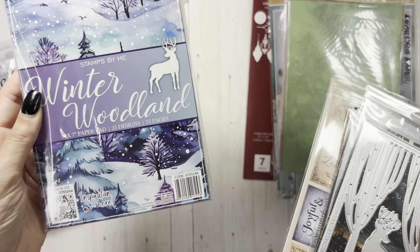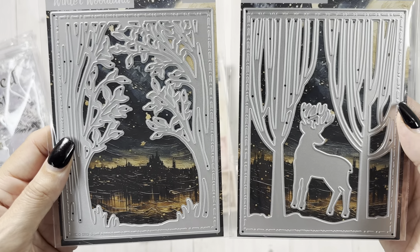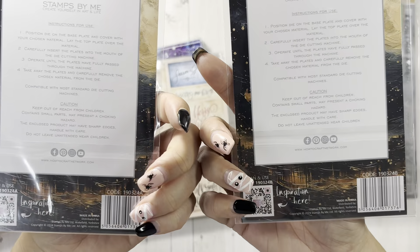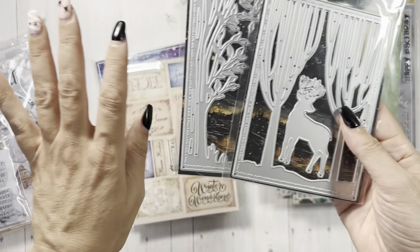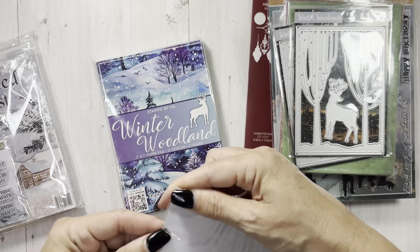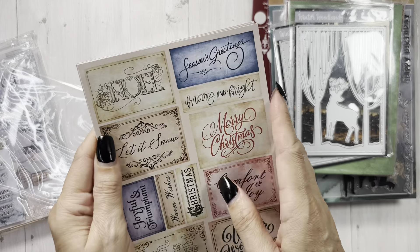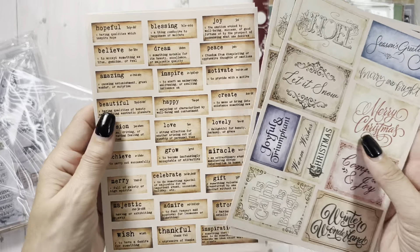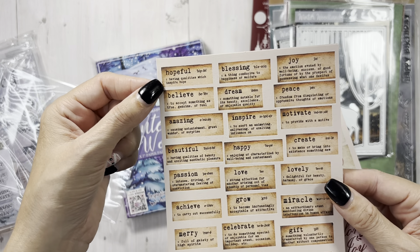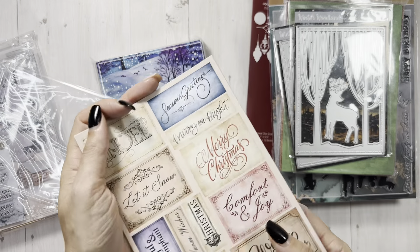This next one is Winter Woodland. I love the examples they did with these — they were just so pretty. You get the trees with the deer in this one, and then this one has the leaves. These are again like a kit — they have these things together. There are some little sentiments included too, which I didn't know came in there. So you get these little meanings — it says like 'Hopeful: having qualities which inspire hope.' Definitions, and then some little sentiments. Which is pretty cool.